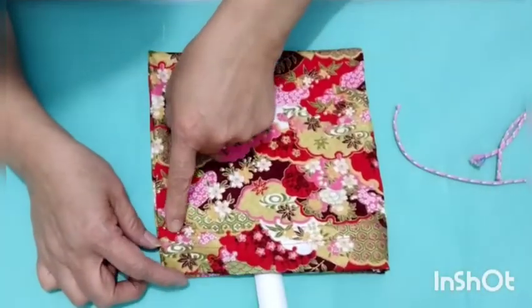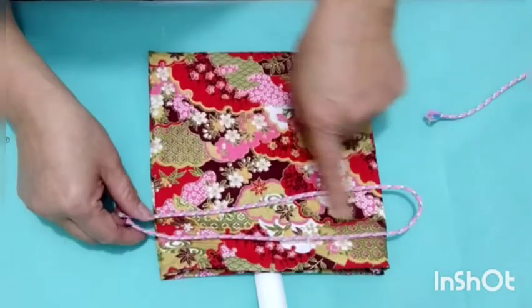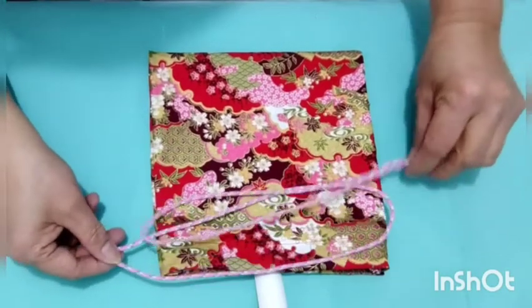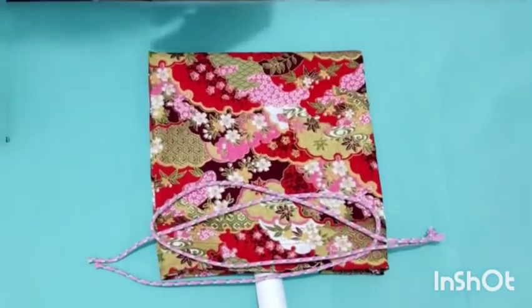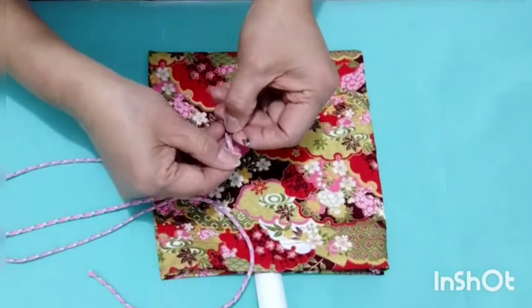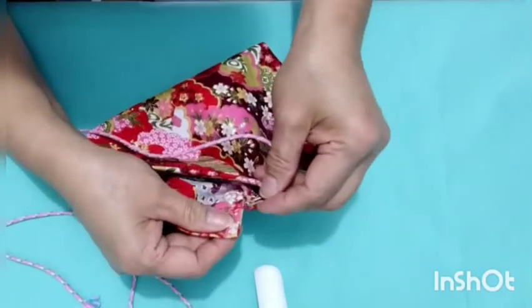After we sew to the edges and also to the top edges, we put the string. We need two strings, and we put them opposite like that so the outcome is nice. We try to put them inside.